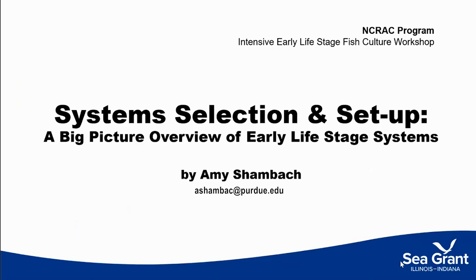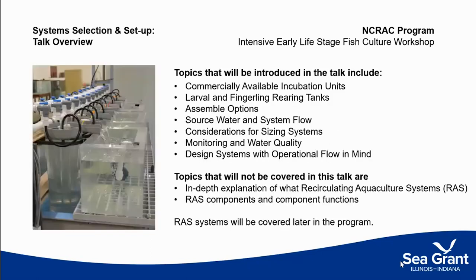Because audiences vary in knowledge base, we're going to start with a system selection and set up overview. This is more big picture. It's going to introduce you to something you're probably already familiar with, but some people enter the room with no knowledge and some with different kinds of knowledge. We're going to cover some information you may already know, and then think about considerations for taking systems, designing them, and laying them out for farms for commercial purposes.